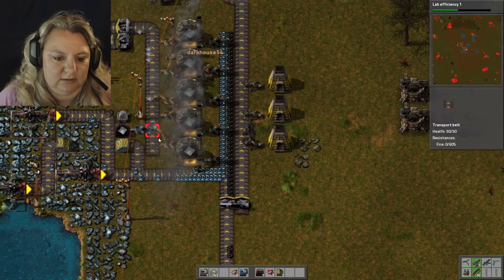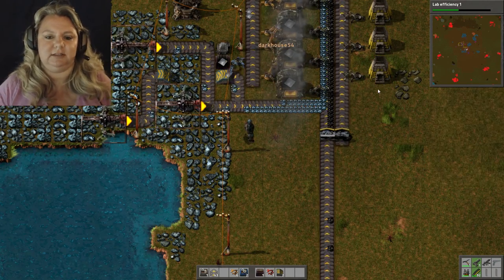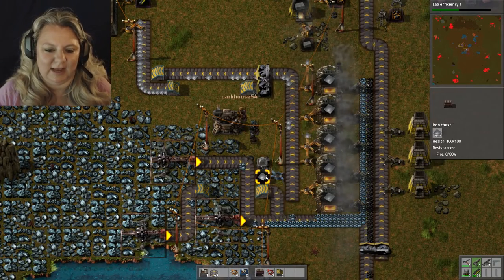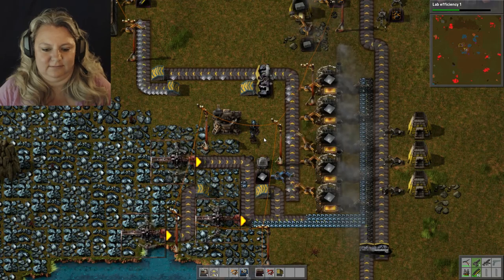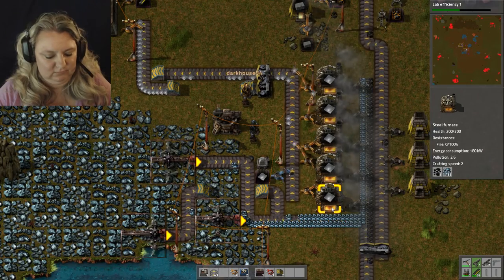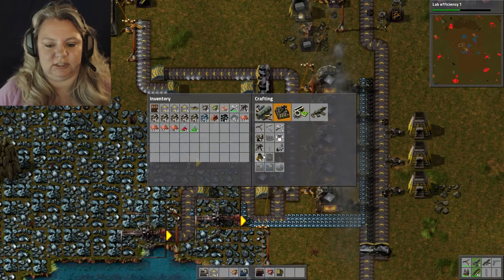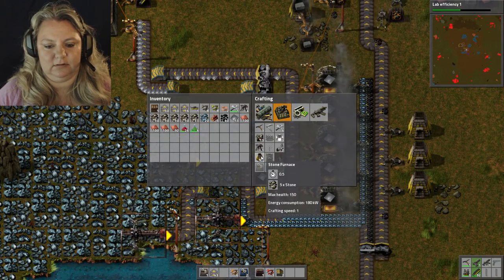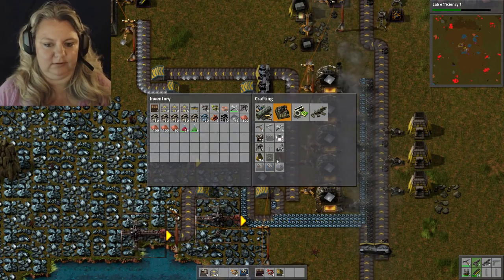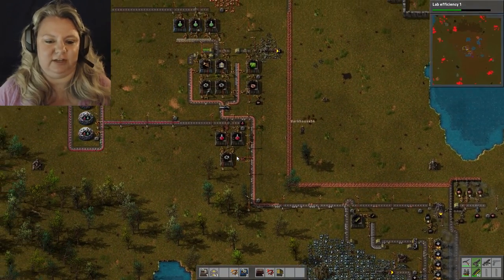We can just get rid of this guy over here then. I need more coming down this conveyor belt. I'll leave the chest because it's nice to be able to grab it. So we need more smelters — either more smelters. I don't know if smelters were the problem though. I think the amount of ore we were getting was the problem, because I just filled these up to max. How are you doing on iron? It's reaching... oh well, I filled those up too.